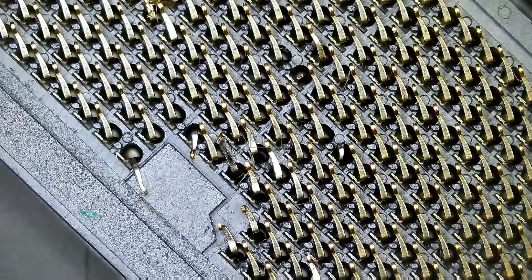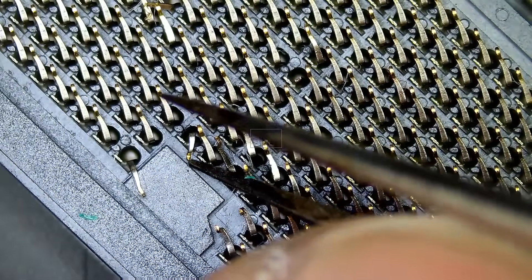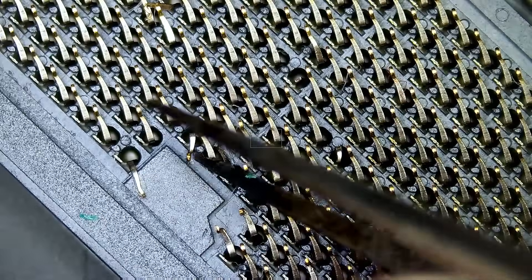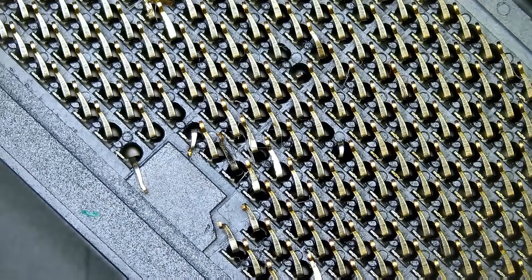This is an eighth generation motherboard. We do not have a CPU to test this, so after we're done we're going to give it back to the customer and the customer is going to test it. Whether this works or it doesn't work, there's nothing else we can do.